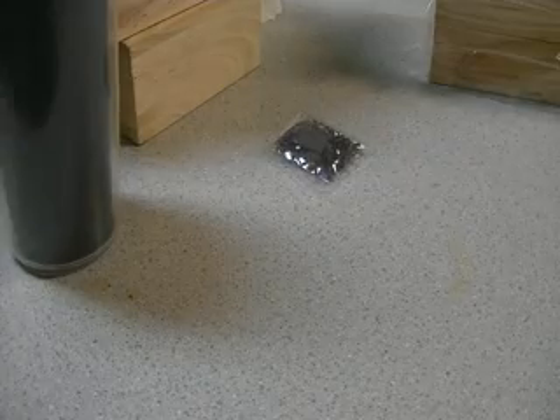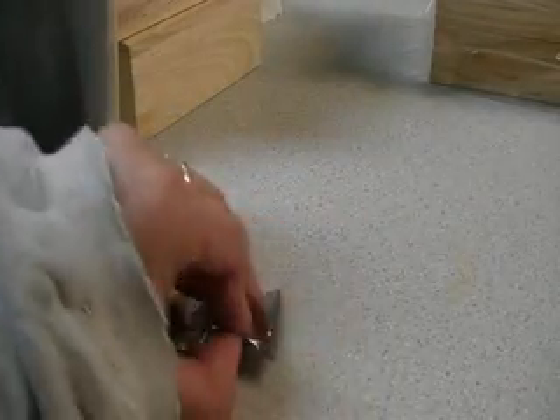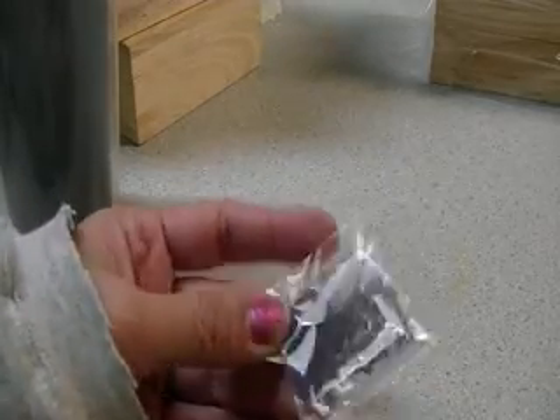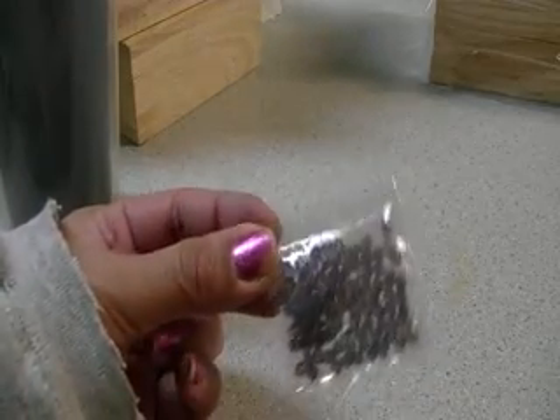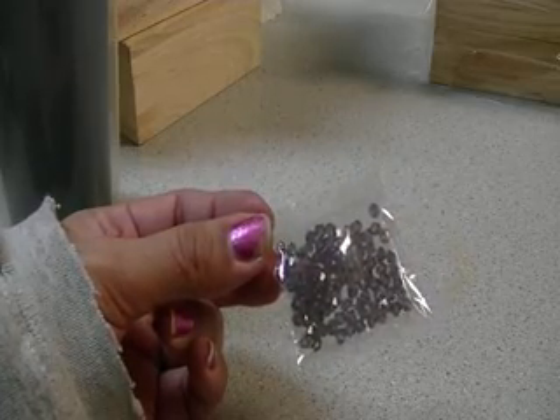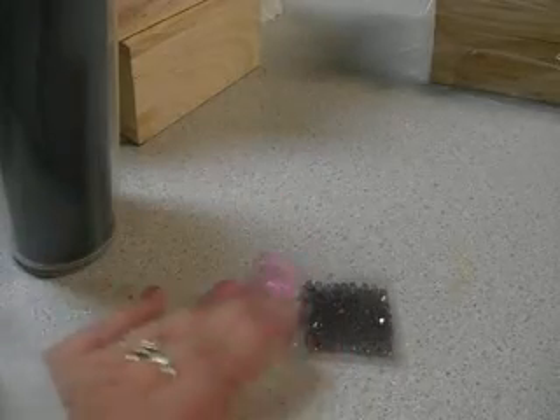And then of course I got my little order from eBay, which are these little crystals. Yes, my nails are still a hot mess — I'm going to paint them today, probably. But these are purple Swarovski. I'm sorry if the noise in the background is disturbing, because Spike is pretty loud.